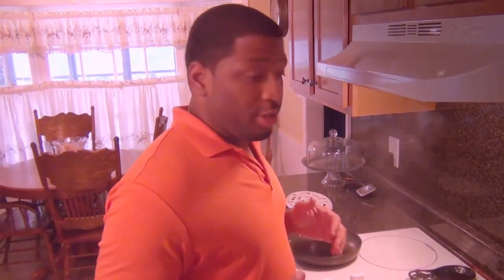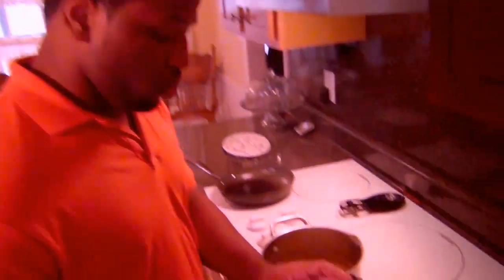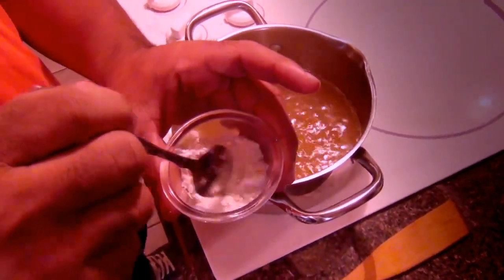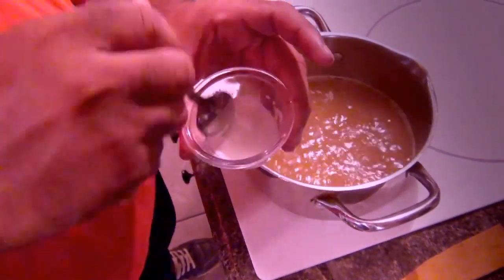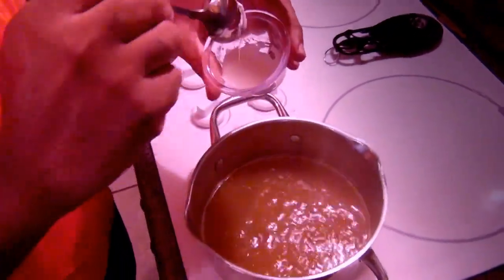Now that the broth has been simmering, we're going to make a slurry. I have some cornstarch and some water — I'm going to mix the two together. We're going to give it a good little stir, just like that. Now we are going to pour it into our hot liquid.